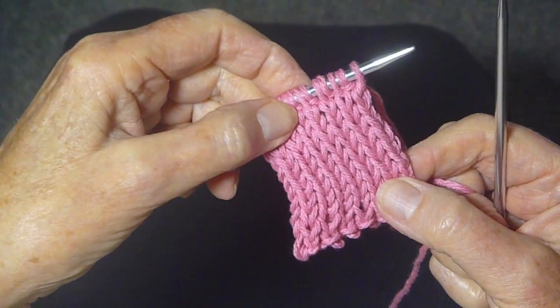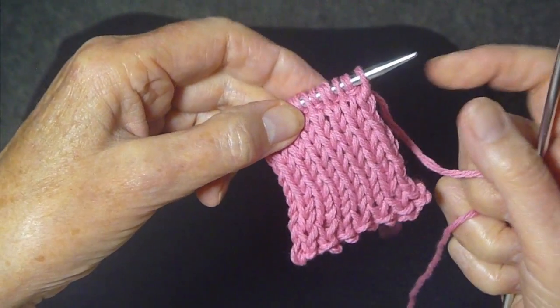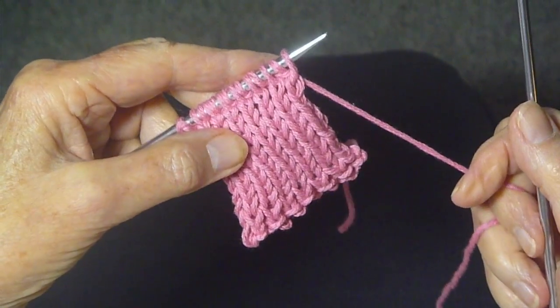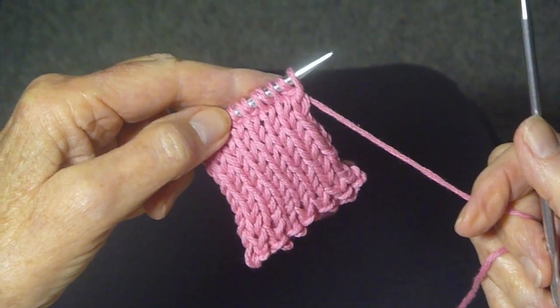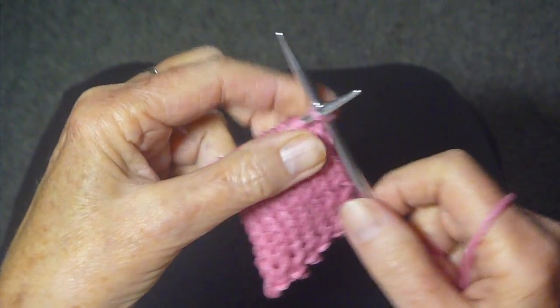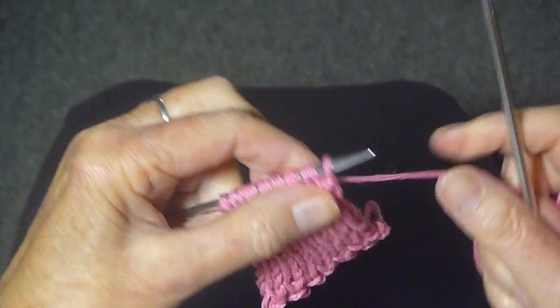I have this swatch of the double stockinette stitch and I'm ready to cast off. So you really have two choices. You could either just knit a row plain and then cast off normally, or you can just cast off the way it is.